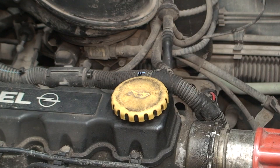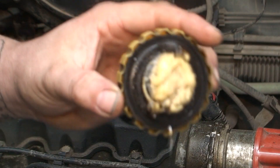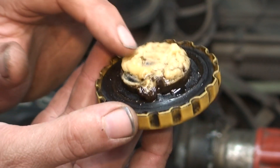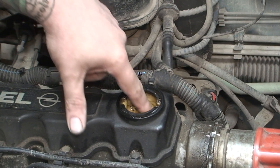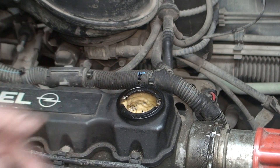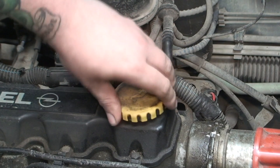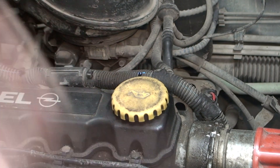The most common sign — and this one is fairly obvious. You can see all that white creamy stuff, all in there and down inside here as well. We call that mayonnaise — the mayonnaise effect. You'll definitely know then that the head gasket's gone, because that means the water is going into the oil.